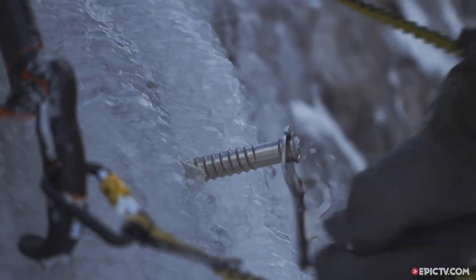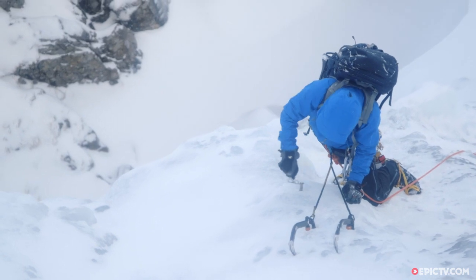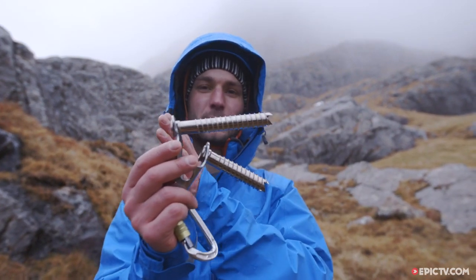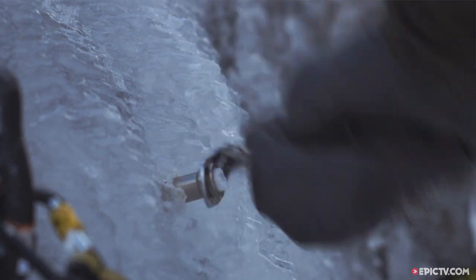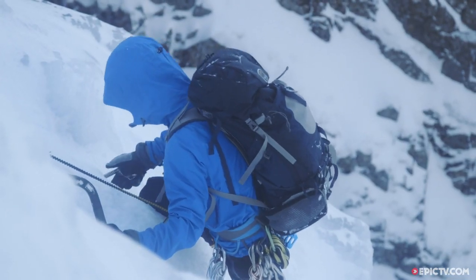You'd also bring, especially if you're going for an ice route, some ice screws in a couple of different lengths. Obviously the longer it is, the more into the ice it can go, which in theory makes it more secure. But if it's longer than the ice is deep, it sticks out and forms a big lever, which is awkward — and I guess unnecessarily weighty, though I don't think it makes that much difference.